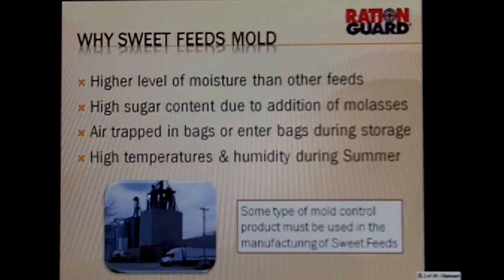The other thing RationGuard does in sweet feeds: typically we see a buildup on the equipment because we're providing a sticky product and providing a nice shiny metal surface for that to stick to, and we do see some buildup of textured feeds. RationGuard reduces the buildup in equipment because it works like a surfactant — it actually reduces surface tension, meaning that the product will not stick as much to the equipment. It's very effective in that way.